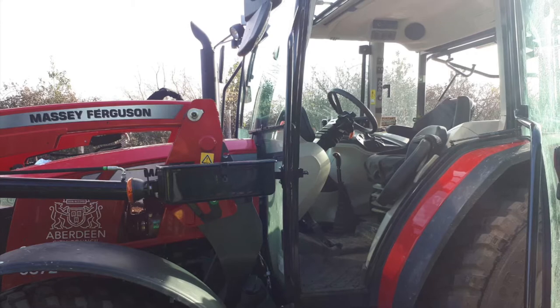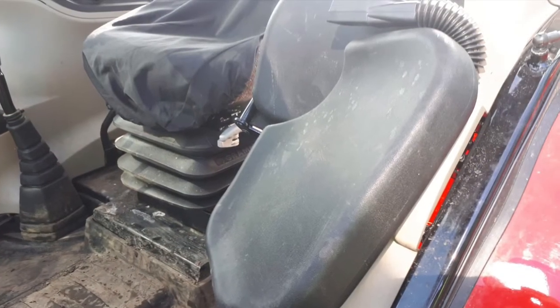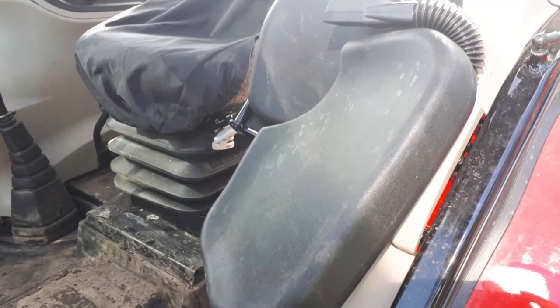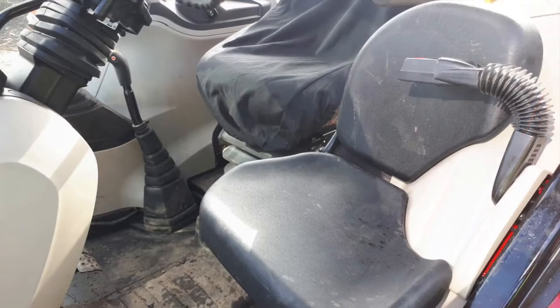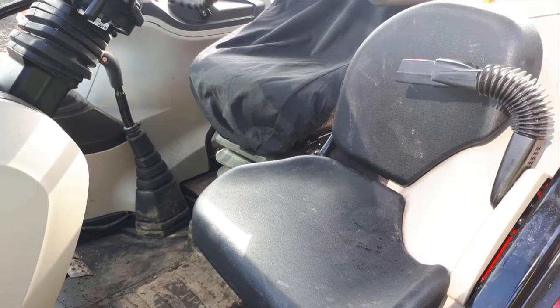On opening the cab door you are met with a nice clever folding passenger seat with a lap belt, as well as the main driver's seat which also has a lap belt. You can see everything is quite well laid out and quite nice and spacious in the cab as well.